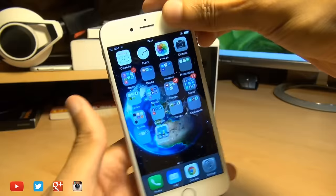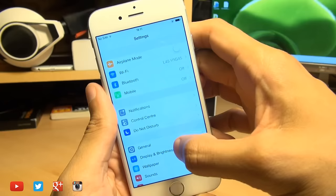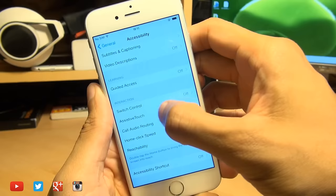The second method is using Assistive Touch, and you can turn this on by going to Settings, General, Accessibility, scroll all the way down to the bottom, and then you have Assistive Touch here.